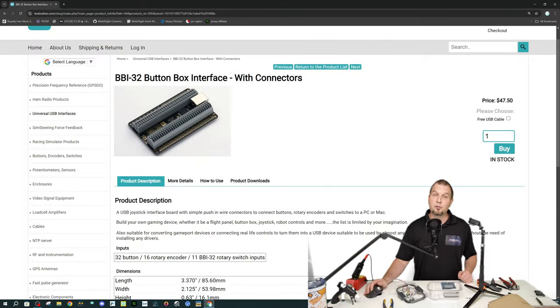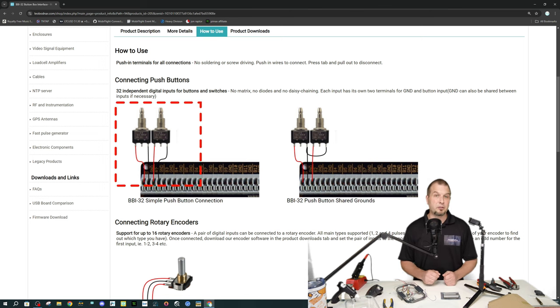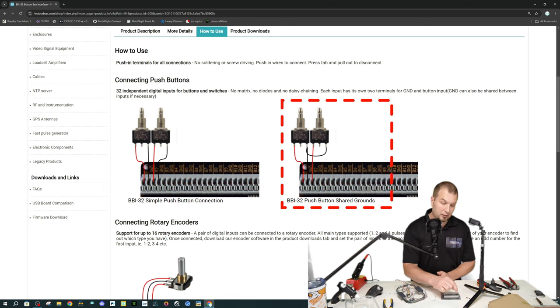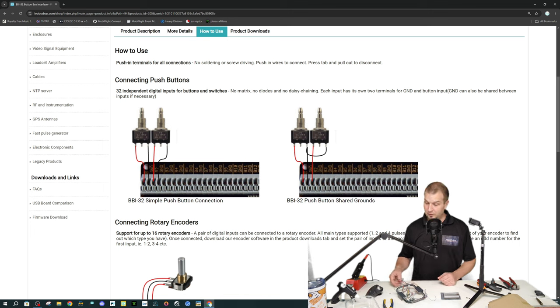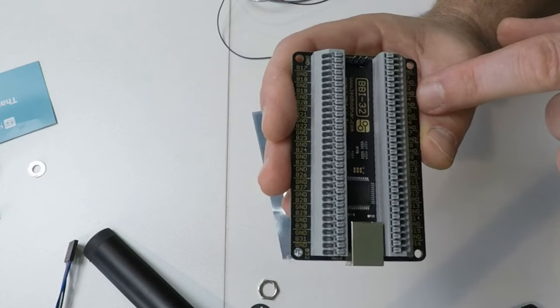Taking a look at the screen, we're on the BBI 32 button box interface. We're going to head down to how to use. If we scroll down here, we are able to connect all of these buttons and switches up two different ways. One way that we can connect all of these switches and buttons up to the board is connecting them individually to the board. So if we take a look at the screen on the left-hand side, it will show each switch independently getting connected to the board, positive and negative, or positive and ground. You can also do this another fashion by connecting all of your grounds together in a daisy chain method and only connecting one ground to the board. Now that ground can essentially be placed in any of the ground pins, and then all of your positive pins will then get connected into the respective slot.